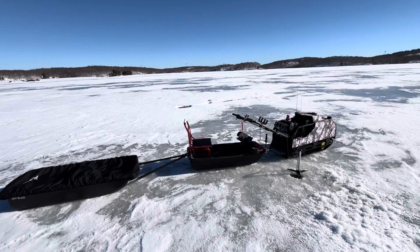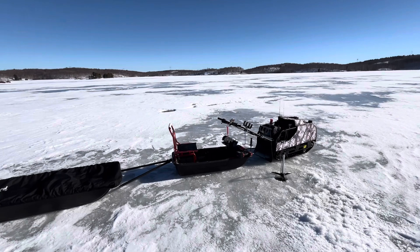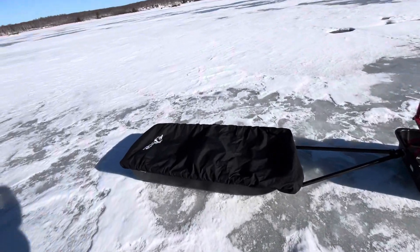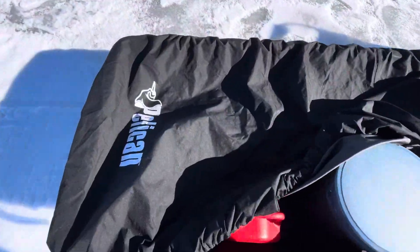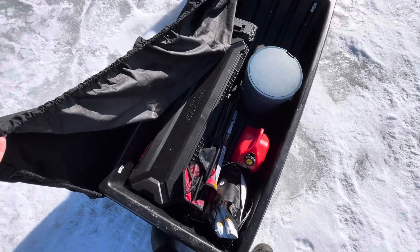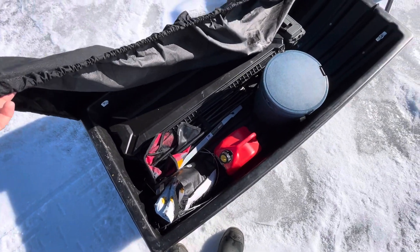Here's today's snow dog setup. We're out here on a new lake just trying to find some potential fish. We've got our sleigh, rod case, an extra table chair, snacks, and extra gas.